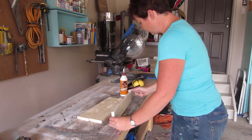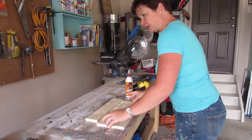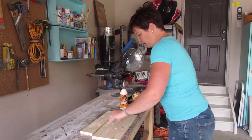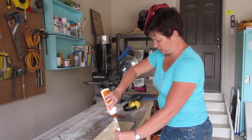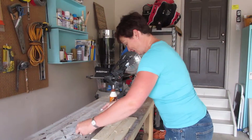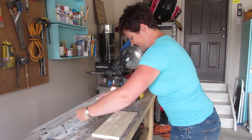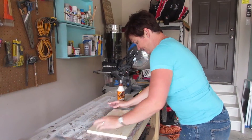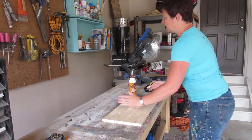We don't want too much glue to ooze out, because then you can't stain over the top — it leaves a terrible bleach-mark effect on the wood. I learned that the hard way; you can see my other projects with lots of bleach marks on them. This is double what we need, but we're going to cut it down afterward.